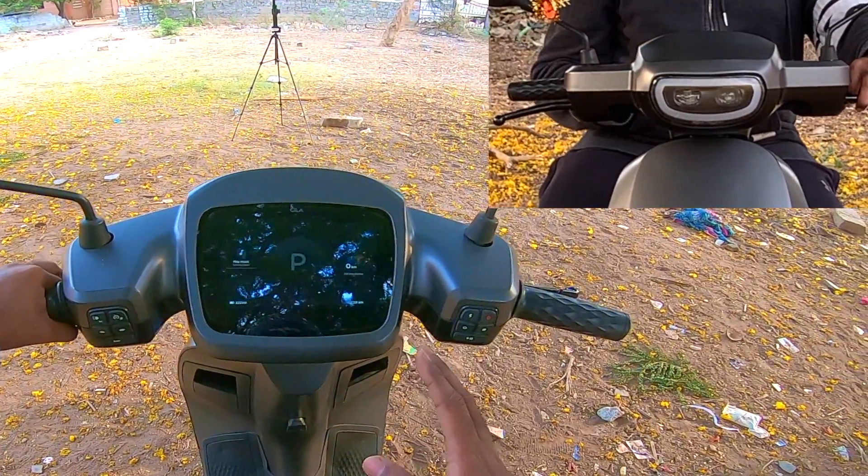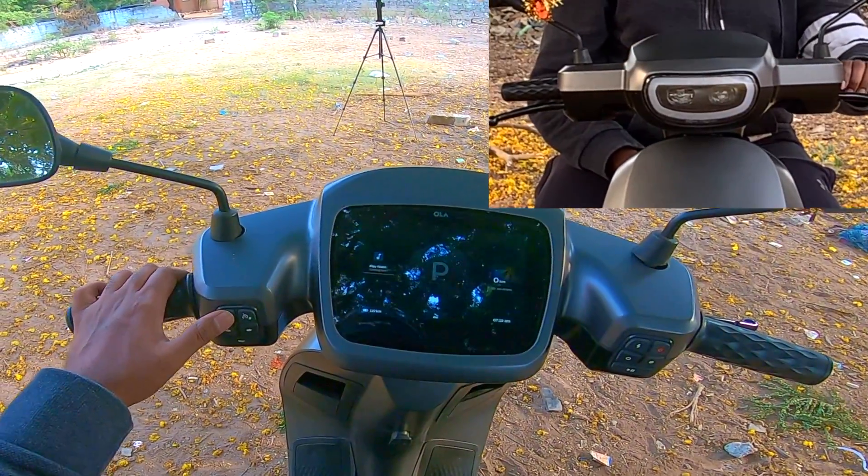If you want only the halo lamp to turn on, the only way to do it is in park mode. Hold this button for two seconds.